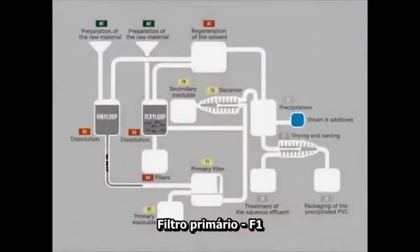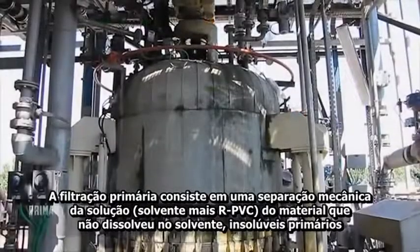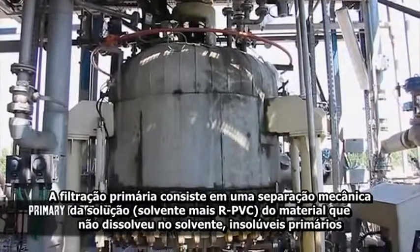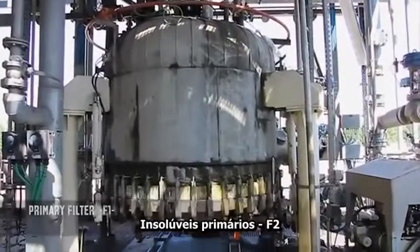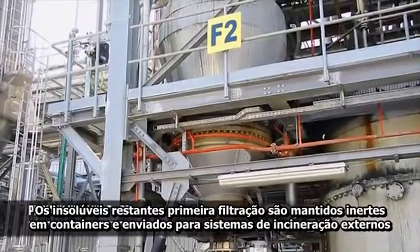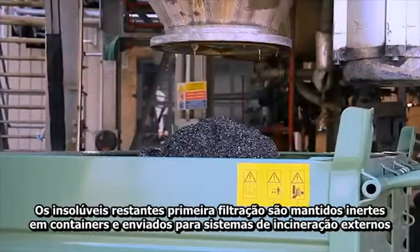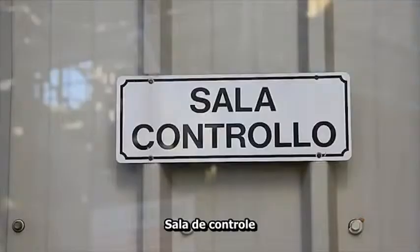Primary filter F1. Primary filtration consists in a mechanical separation of the solution — solvent plus RPVC — from the material which has not dissolved in the solvent, referred to as primary insoluble. Primary insoluble F2. The primary insoluble remaining after primary filtration is made inert before being collected in dedicated containers and sent to an external incineration system.